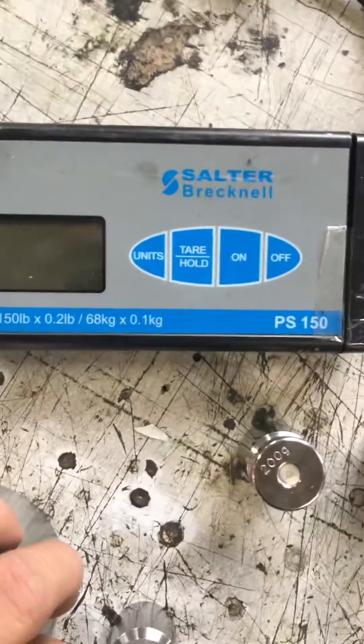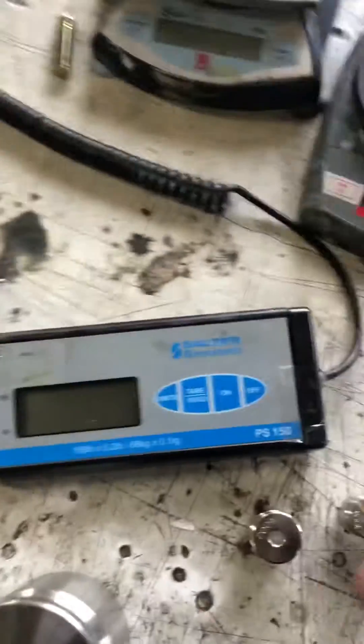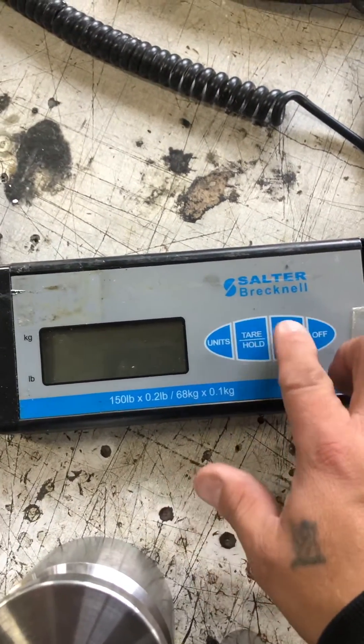Calibration adjustment of a Salter PS150. Wireless must be off — it's got to be off.